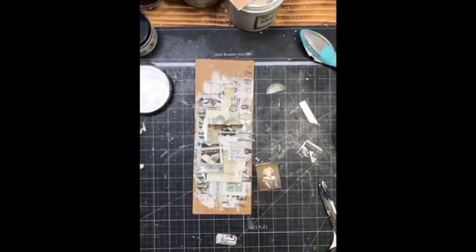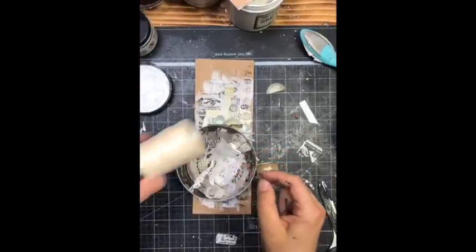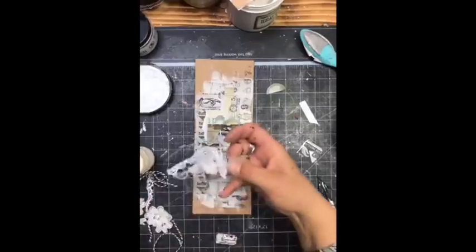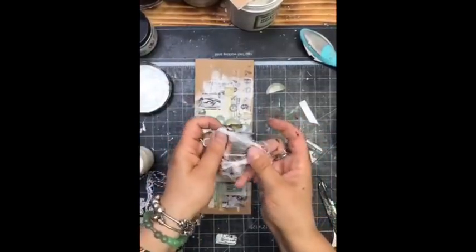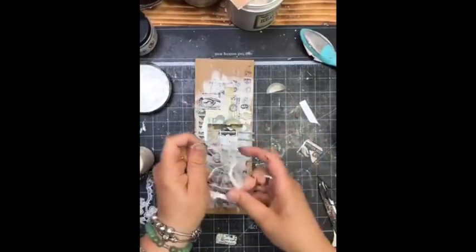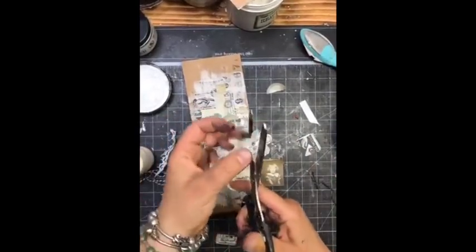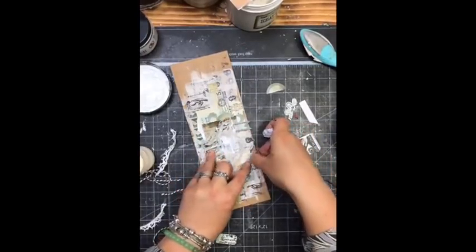Now we need to add something fluffy — for example, a piece of lace, cheesecloth, or even twine. I have some twine for my tags and some cheesecloth — this is going to create a messy texture under my photo. The cheesecloth is well distressed and worn out because I've been using this piece many times. I'm going to glue it in the middle. Then I'm going to add some lace — these are beautiful Prima trims — cut and added as another layer here and there.